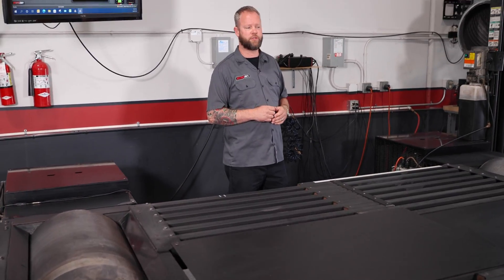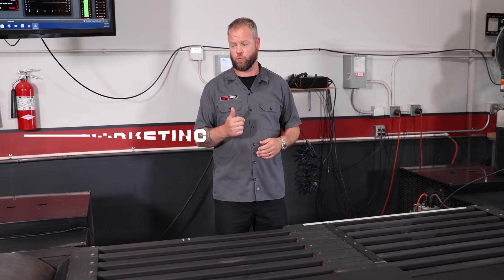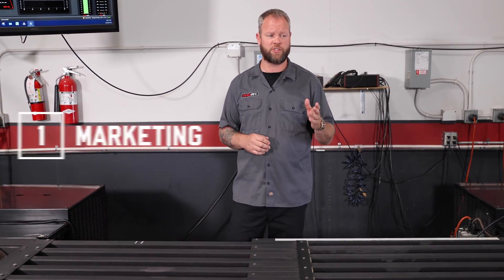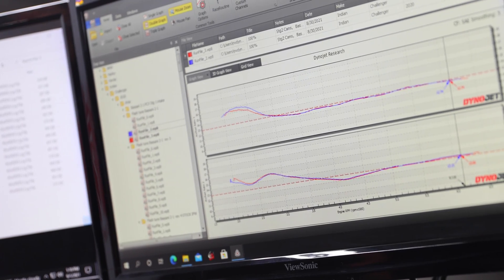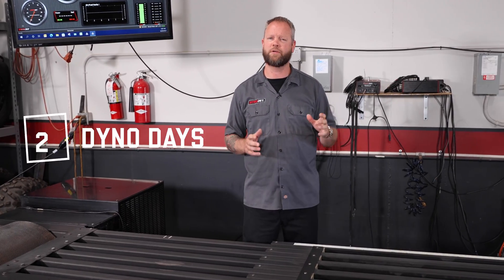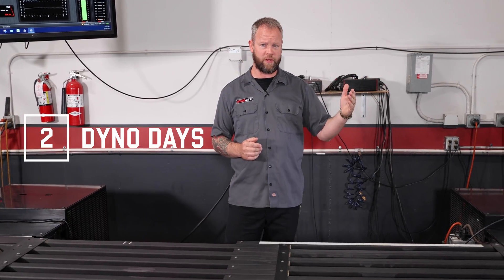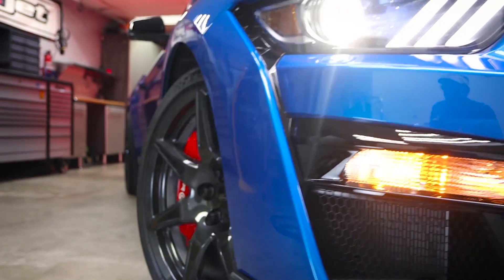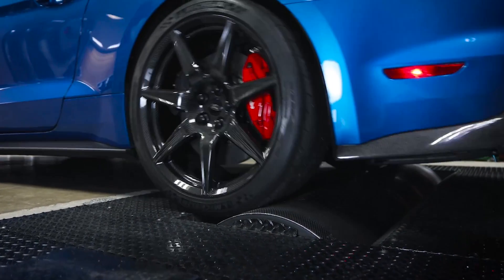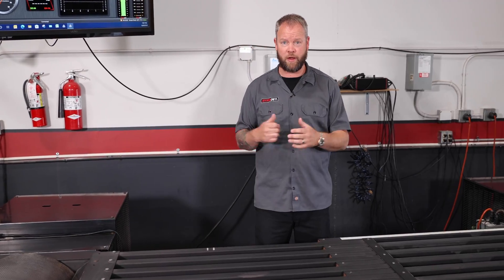How do you make money with your Dynojet dynamometer? Here are a few examples. First, marketing — showing customers that you have this equipment is a big deal. They want to see their car going on a dynamometer and get a nice printout at the end of their dyno session. Second, dyno days — these are great for bringing in new vehicles so you can do diagnostics, horsepower and torque runs, and show customers what their vehicle's doing. That might turn into a tuning session or a repair session.